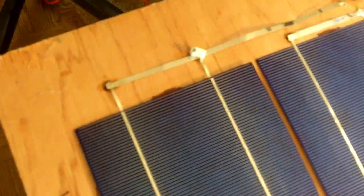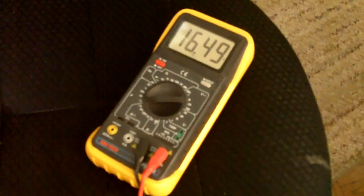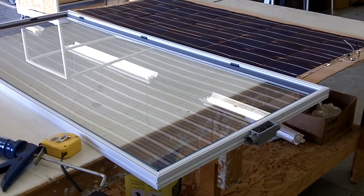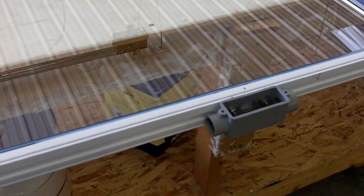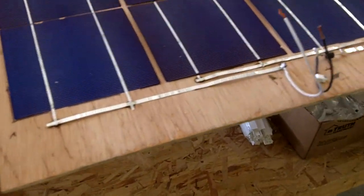I buy these solar cells from a fellow on eBay from Michigan — his username is Fred Volt. These cells come from Germany and are pretty nice. Here inside with just some lights on I'm getting 16.5 volts.